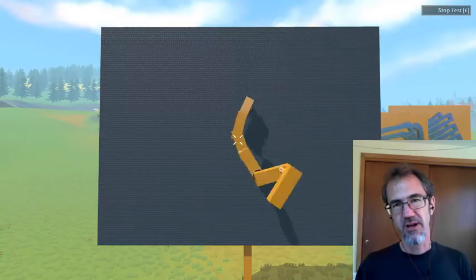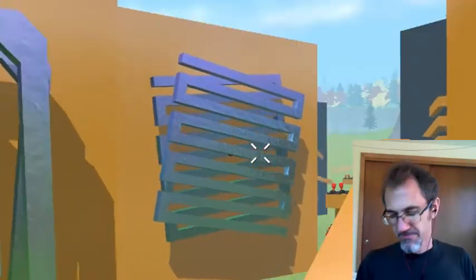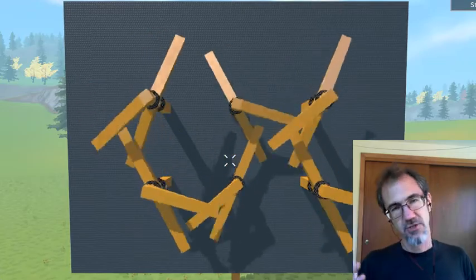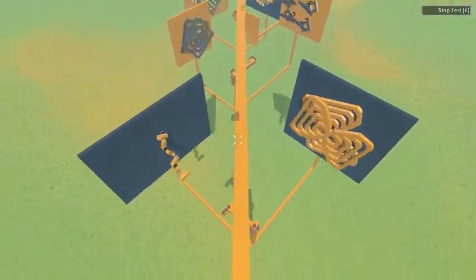Hi everybody, Steve from Makerspace, and today we are back in RobocraftX looking at more kinetic art, kinetic sculptures, moving sculptures. Thanks for all the appreciation in the last video. I have eight new pieces to show you today so let's take a look at them. Here's a little overview of what you've got coming. Let's go take a closer look.